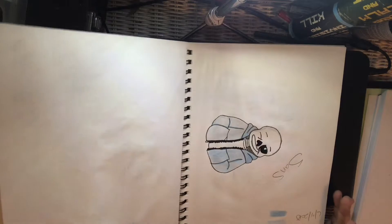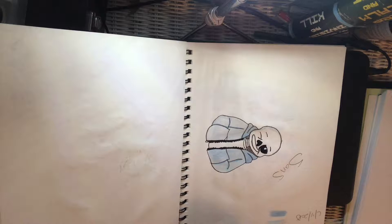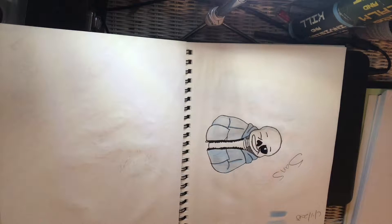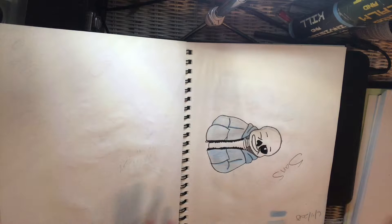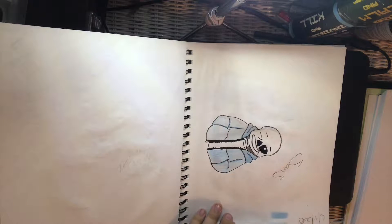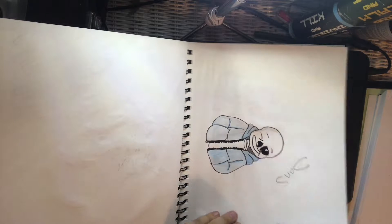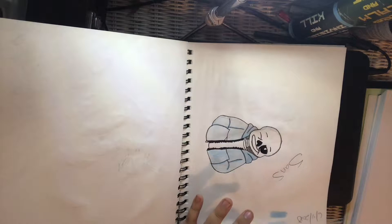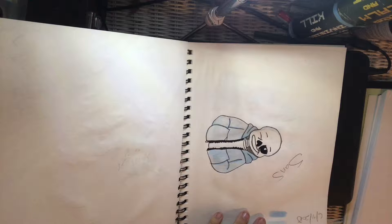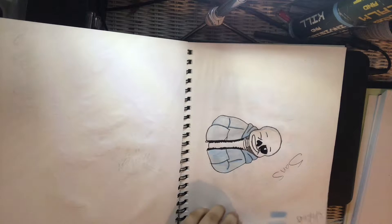Anyway, here's Sans from Undertale. I'm going to have to turn this around so you guys can actually see it, but these pictures were done within a month or so of each other. I just hope you guys like the drawings. This one was done June 4th of this year — I think it maybe took me 20 minutes because I had to get all the details for Sans.